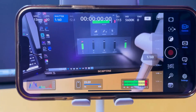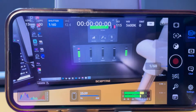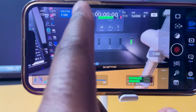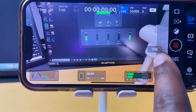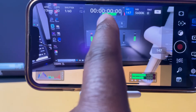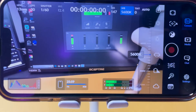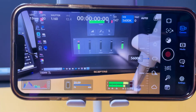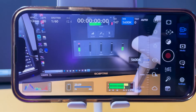For shutter speed, most of the time I use double my frame rate, so it's 1 over 60 as you can see, but you have the controls to change that as well. Your iris is kind of locked for now, but you can go to ISO and adjust it to your liking — if you want the image to be darker you can do that. Then your white balance — mine is set at 5600 Kelvin, which is the exact color temperature of my key light. Even my main camera is set at that same color temperature.